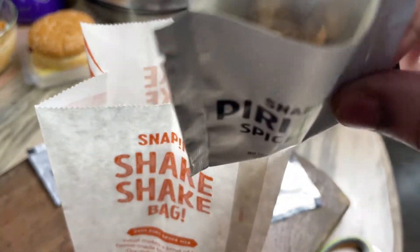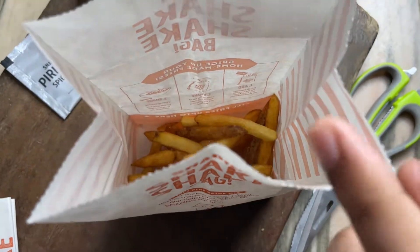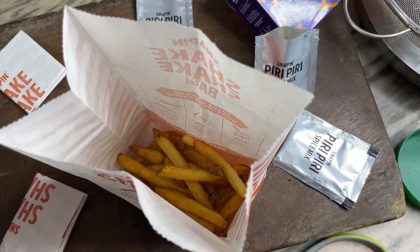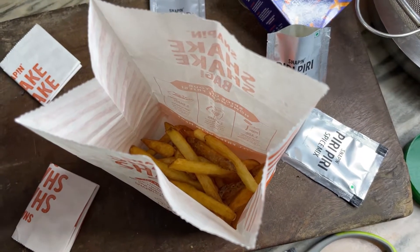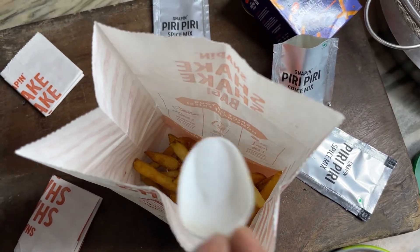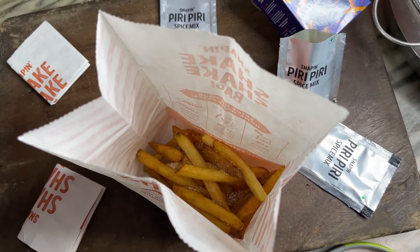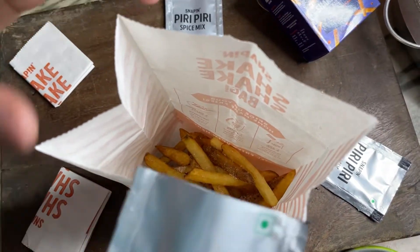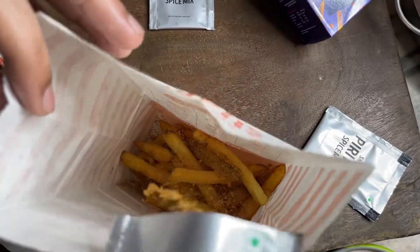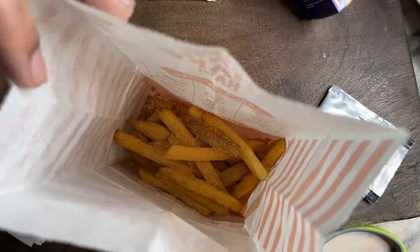We have to make some salt. Normally we have to make some French fries with McDonald's. We will add some salt here. I'll put it in the middle of the pan.